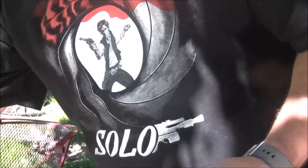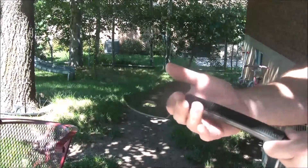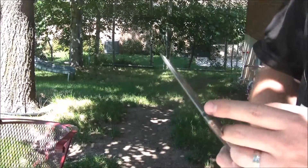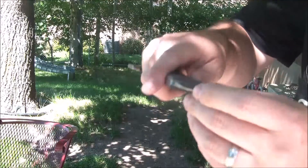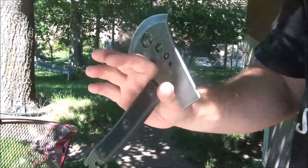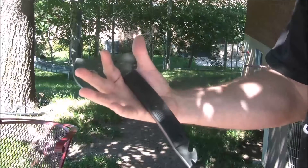It's got a hatchet edge, some hex wrench tools, and a hammer end which I think could be useful at the campsite. You've also got a pry bar, a nail puller, and a bottle opener. It's definitely a multi-tool type thing. We're gonna see how useful it would be at the campsite, maybe in a bug-out bag — something like that.